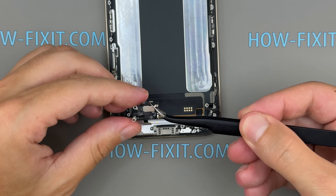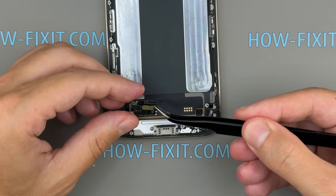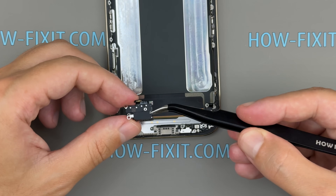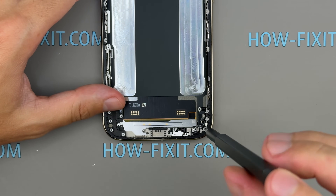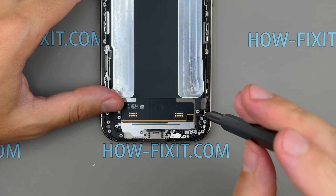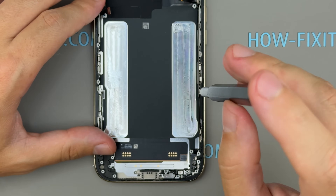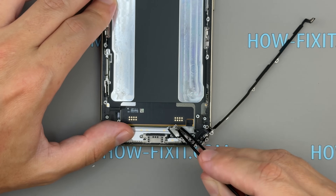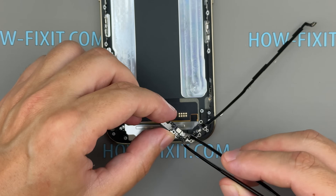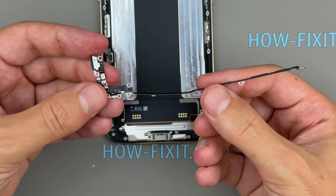After removing another set of screws, we can lift out the two lower microphones. One is mounted on a long cable, which likely doubles as an antenna. All the openings on the bottom edge are for microphones. The single speaker is located at the top, serving both as the earpiece and the main audio output. This means the 17 Air doesn't deliver stereo sound, so headphones are the better option for media playback.